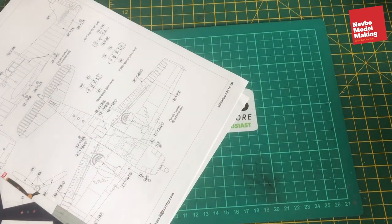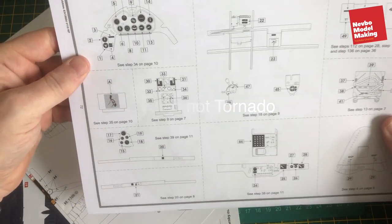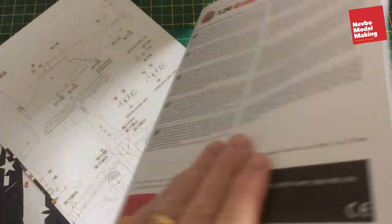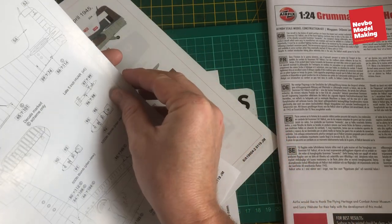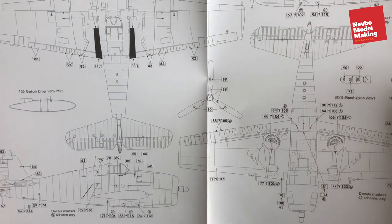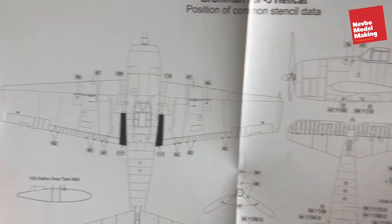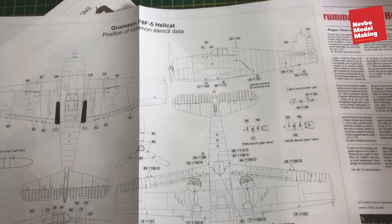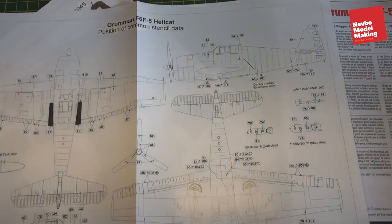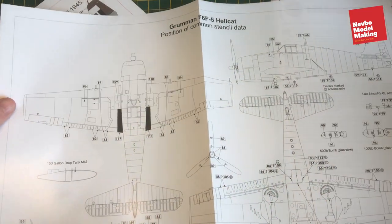So what do we get in the instructions bag? Well, we've got a book of instructions — so it's like the Tornado build. And we've got another bag here with internal decal stickers. We'll have a look through. Here's our instruction book. And we have the position of stencils. Unlike a modern jet where it basically has stencils on every single piece, there are quite a few. We have a stencil sheet.